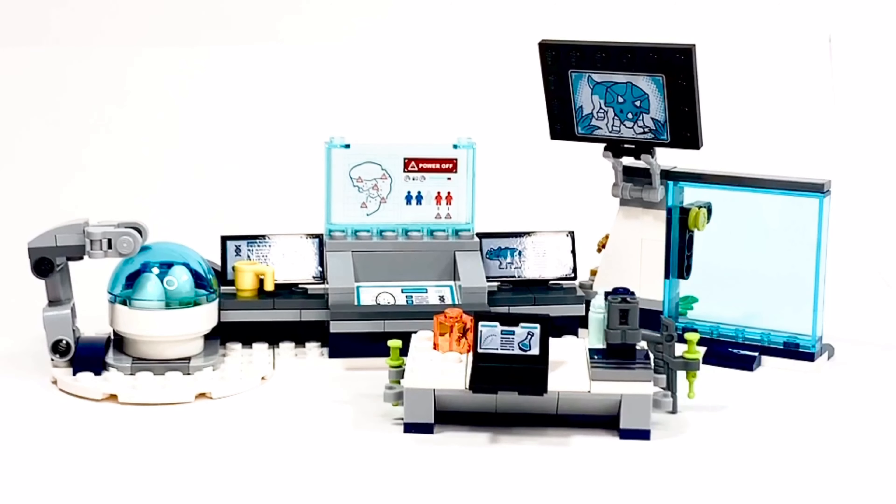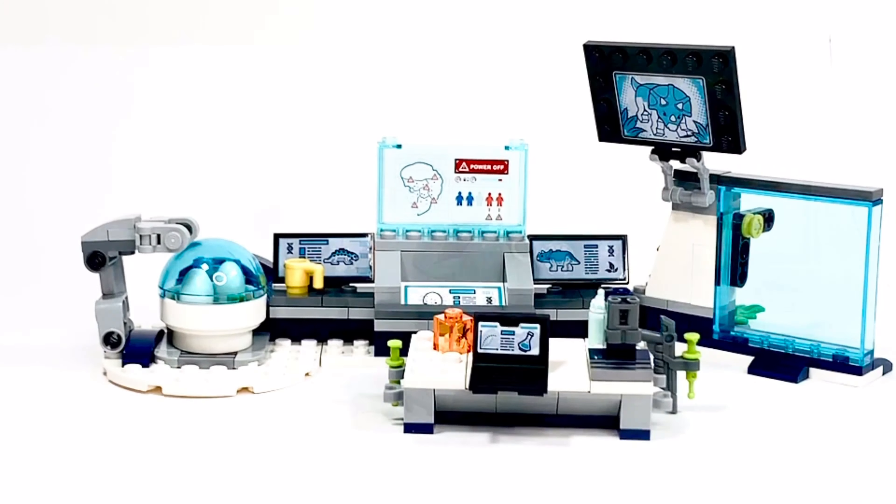So once you've removed the dinosaurs and the minifigures, here's what you have left. It's not much of a build. This set is $20 USD, so I don't know quite what to think about it, but let's go ahead and review it one at a time.